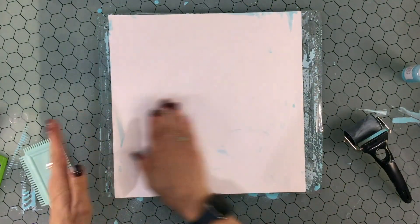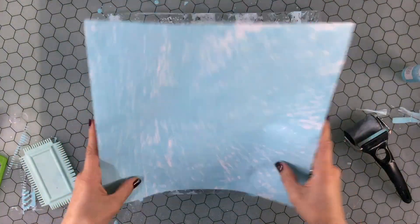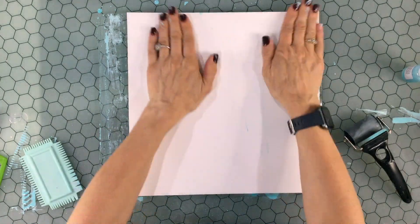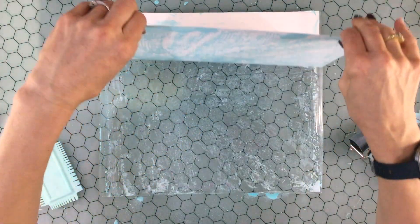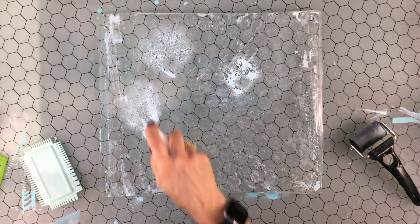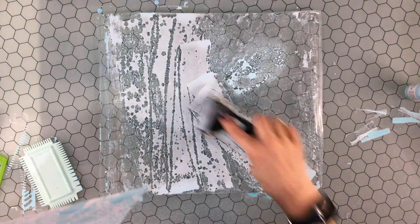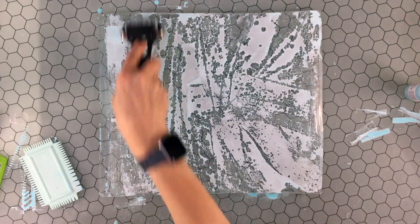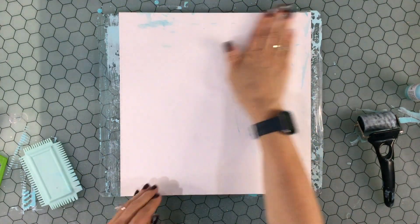Since my last video where I used my gel plate to make a background for a scrapbook page, I've had a number of people comment that they have a gel plate and they haven't used it yet. If that's the case, or if you're interested, I would highly recommend playing with this gel plate — it is so much fun. This one is 12 by 14 inches. You can get a 12 by 12 inch gel plate, or if you just want to play, there are much smaller ones and they get a little more expensive as they get bigger, but the smaller ones are very reasonably priced.